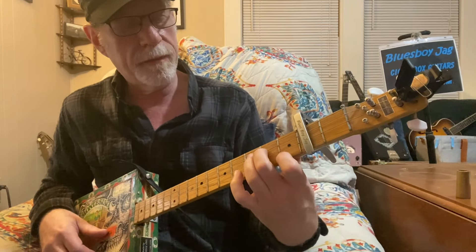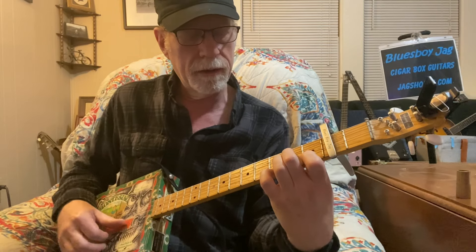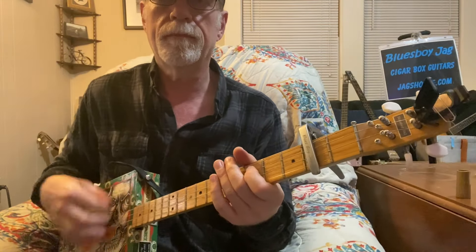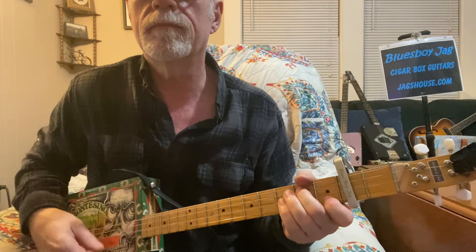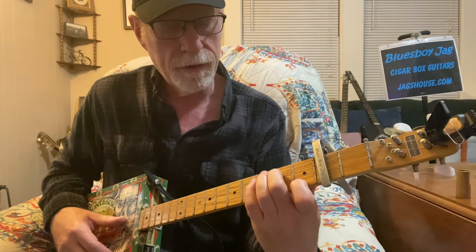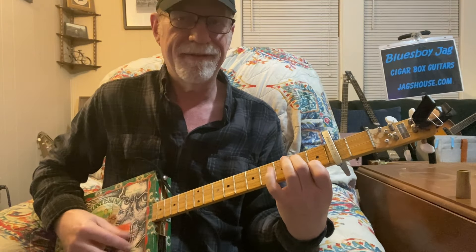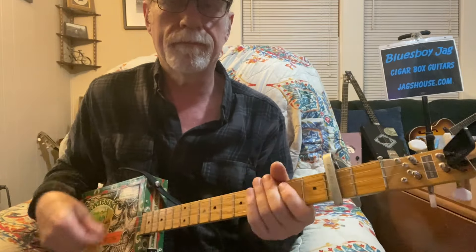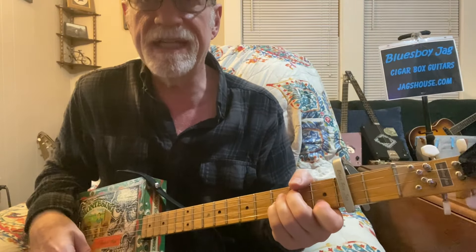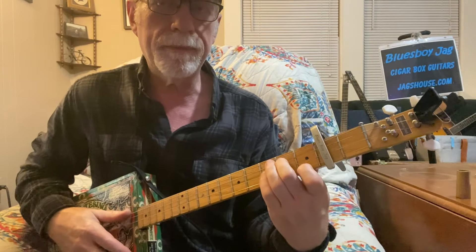For the D7, I've got my first finger on string I, fret I, and my second finger is going to be on string III, fret II. You can toggle your pinky on the first string, third fret. First finger on I, I; second finger on III, II; and your pinky is going to be on string II, fret III.